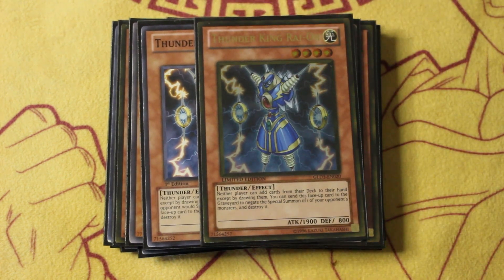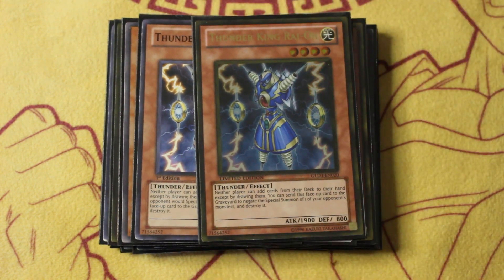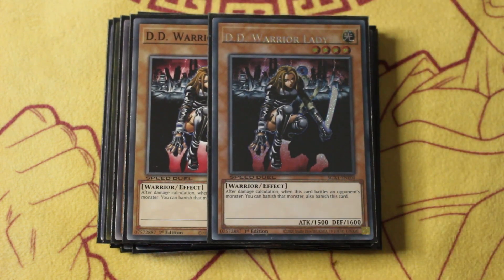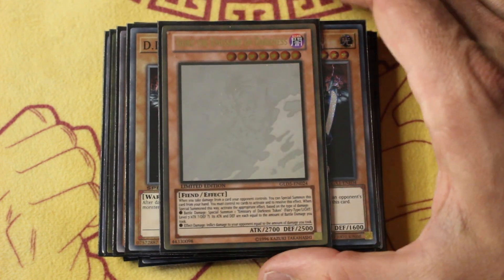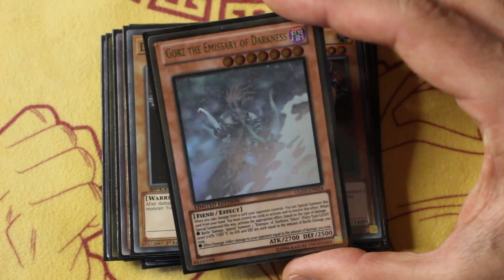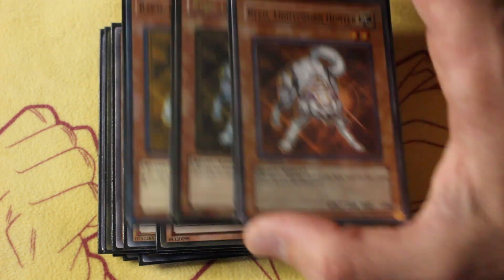Moving off of the light fairies and into some of the other supporting cast, we get two copies of Thunder King Rai-Oh — this is Thunder Dragon Colossus if you didn't know — and it also negates inherent special summons, a pretty strong card and amazing to start with. Follow that up with two copies of Deity Warrior Lady, extra strong because it's a target you can summon off of Shining Angel. Follow that up with one copy of Gorz — a legendary card of the Edison format. If you're familiar with the format you definitely know how crazy this card is; it actually shifts how people declare their attacks because it's that impactful.